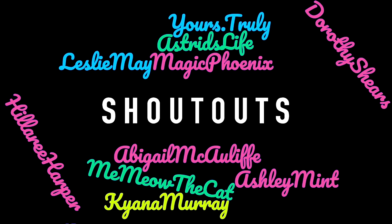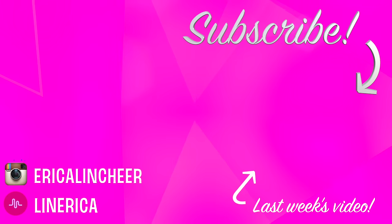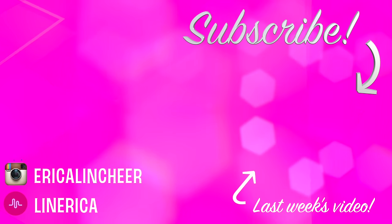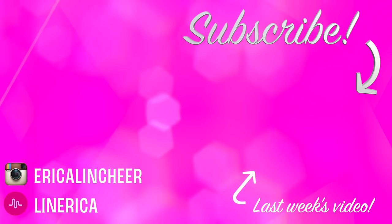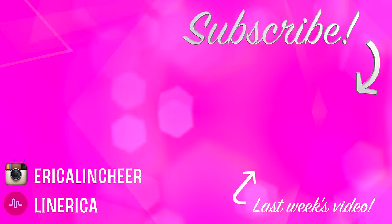Thank you so much for watching. Subscribe and give this video a thumbs up. I make lots of new tutorials very similar to these every single weekend. Follow me on Instagram and musically linked below. Comment below any questions or video requests because I always reply. Bye.